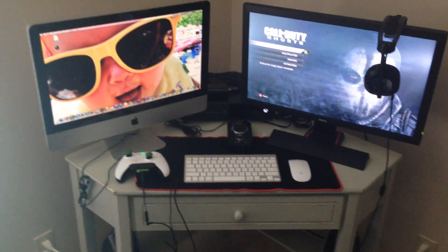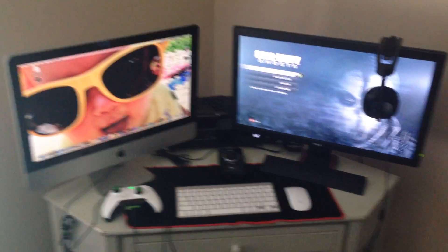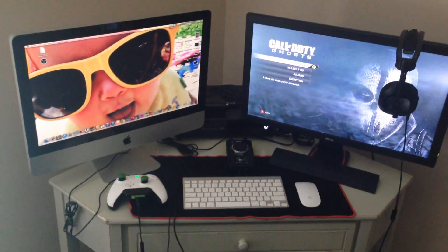What it do YouTube, this is your boy GrimmsCarnage coming to you with another video. Coming to you with my gaming setup — my new official gaming setup. Just went ahead and moved this last week, so finally got my little setup here.